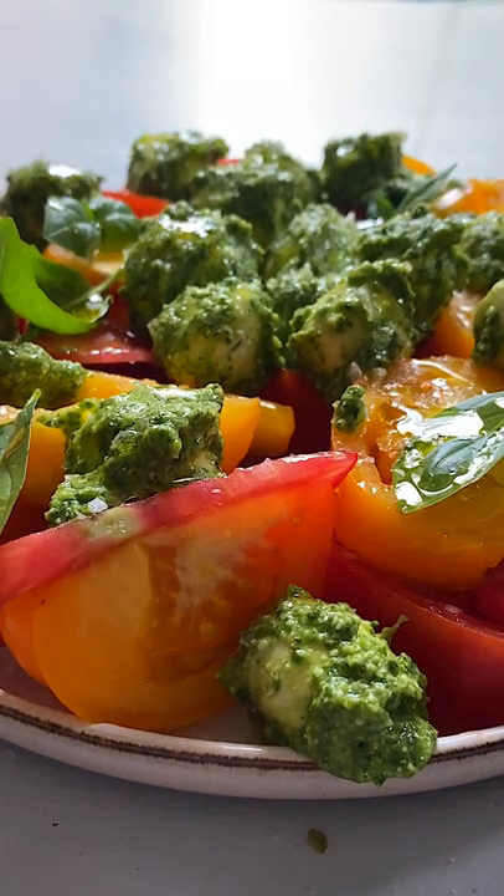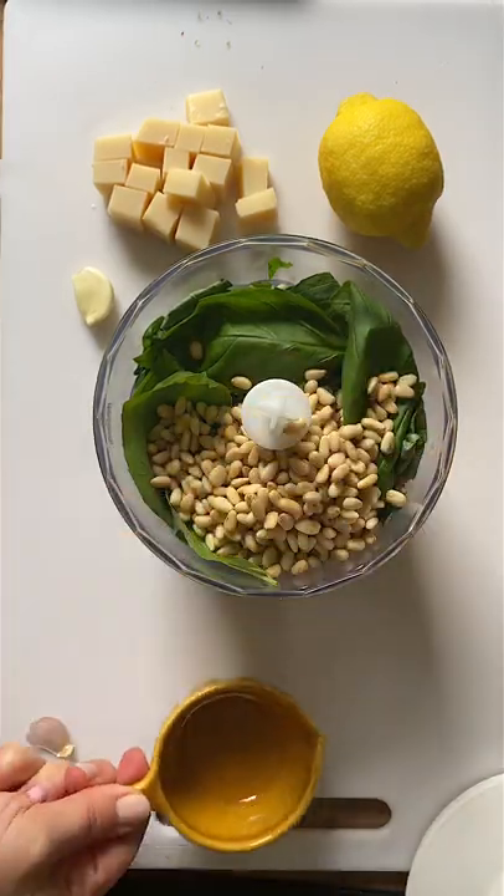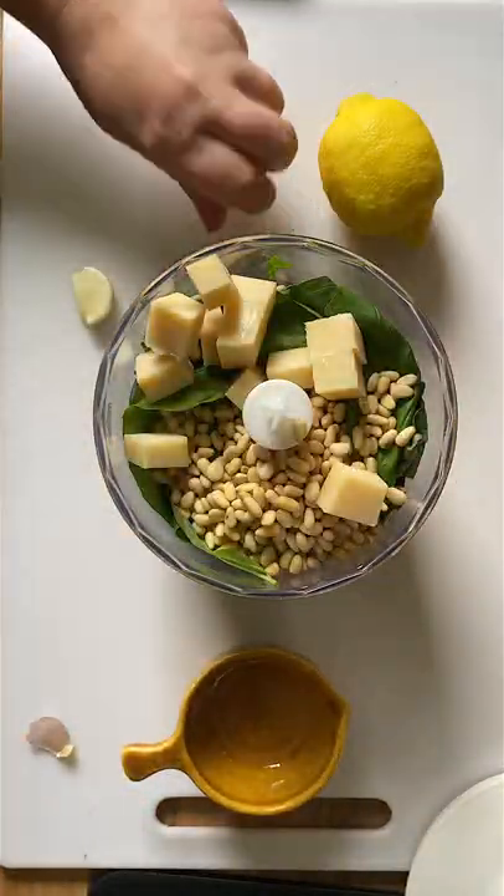Everyone loves caprese salad in the summer, but let me show you how to amp the flavor with one little change. Three words: pesto marinated mozzarella.